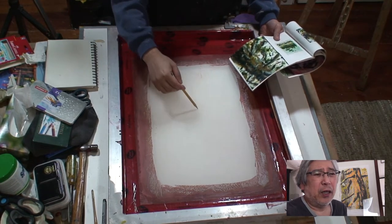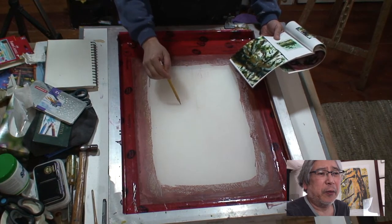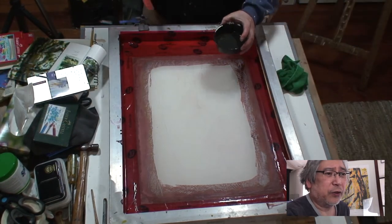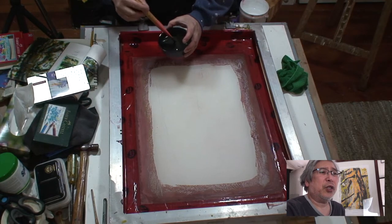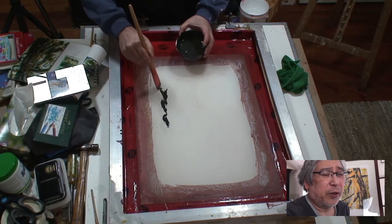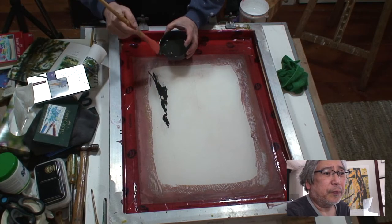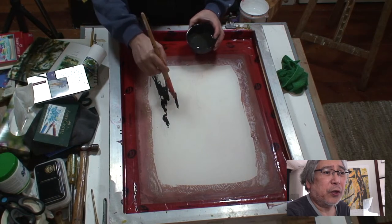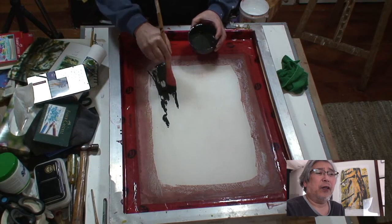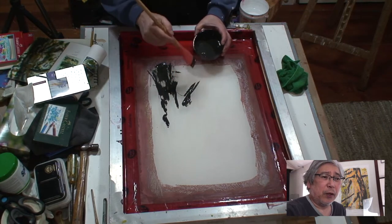I'm using a pencil — not too sharp because I didn't want to damage the screen — just laying out a rough sketch of the tree to get the basic shape and composition. The first layer of ink I'm using is the dark layer, raw umber. What I'm trying to do is get the first layer of dark ink rather than the light layer, because the dark ink is the one closest to the paper.